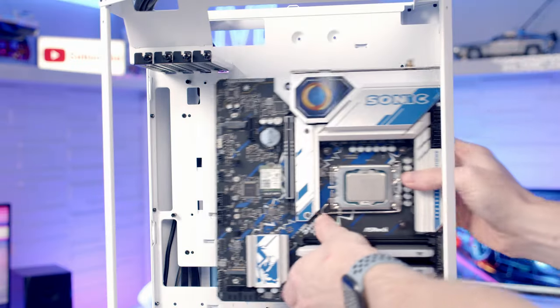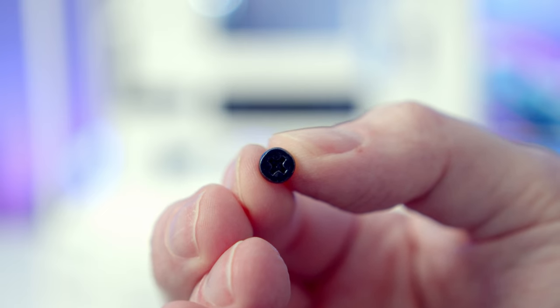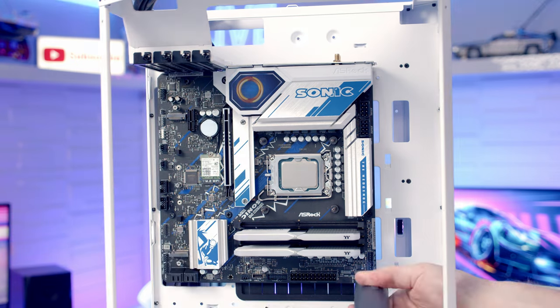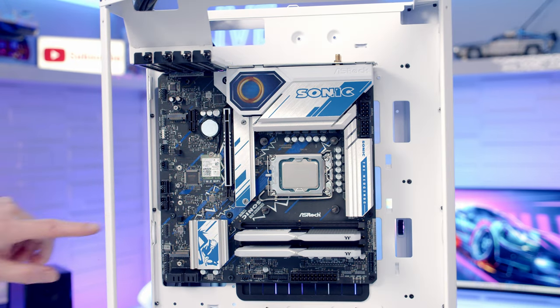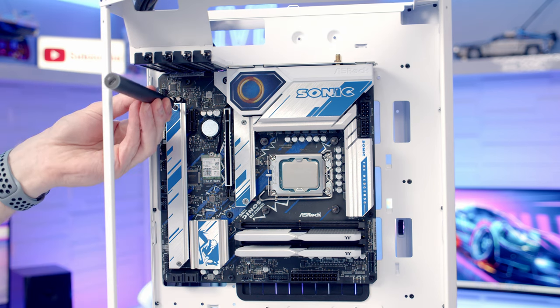We can then set the motherboard into the case, lining it up with the standoffs at the back, and secure the motherboard to the case using the motherboard screws from the case accessory box. To access one screw hole I need to temporarily remove the bottom M.2 SSD heatsink, then put it back in place.